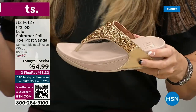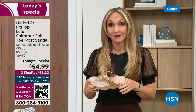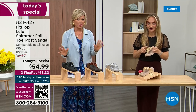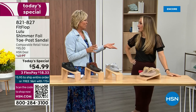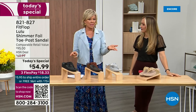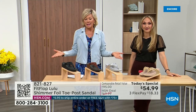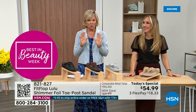Especially over the next 24 hours, we have some killer styles, but I will say nothing is even close to this price point. This price is unbelievable. When you think about this, the last today's special we had from FitFlop was 2021, and I think it was this price. What have you found where the price is the same two years later? Everything has gotten so expensive. So it's a really good deal.